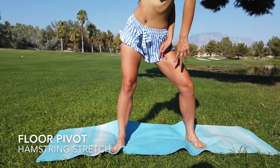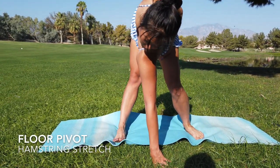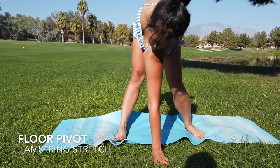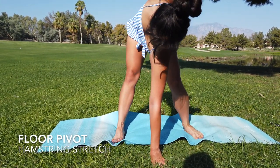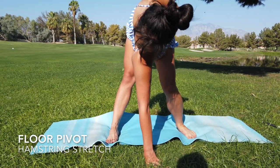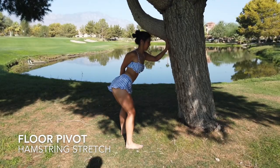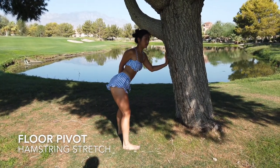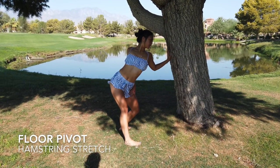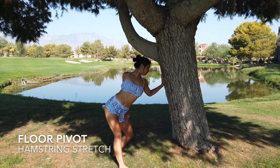What we want to do is take our left hand and loop it into our inner thigh. Our right hand is going to come to the ground and we're just going to pivot as we normally would in our golf swing. No worries if you can't reach the ground — you can find a surface, like I found a tree, and do the same thing.